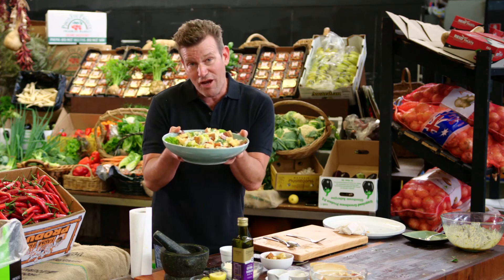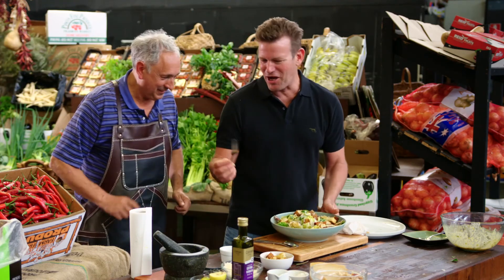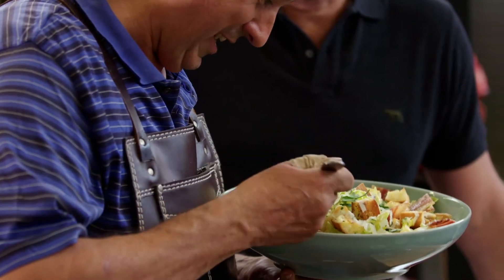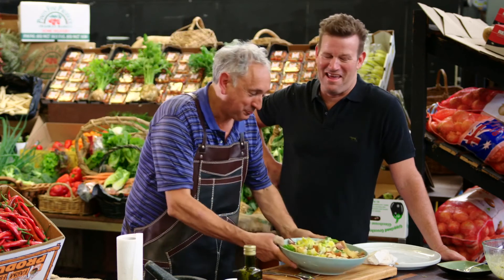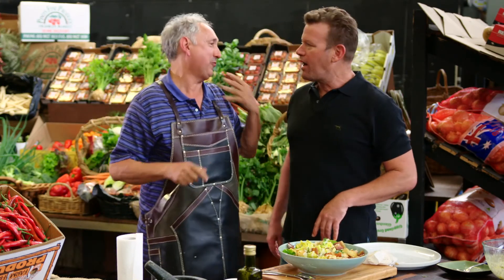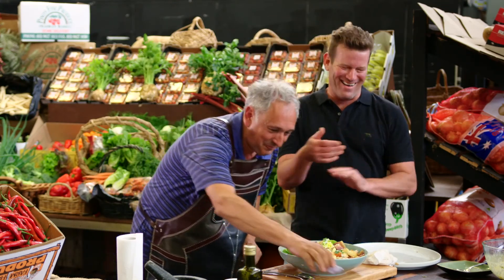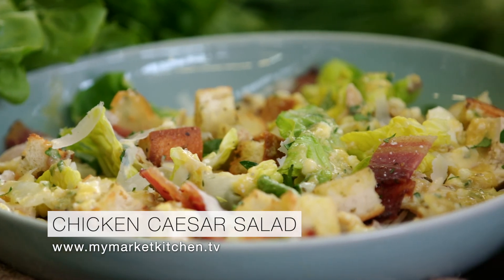And there we have my wonderful leftover roast chicken Caesar salad — fresh, crunchy, and completely yummy. John comes over for a taste. He says it smells good and loves it, noting a little bit more anchovies would be perfect. The croutons are so crunchy and fresh. Buonissima — beautiful!